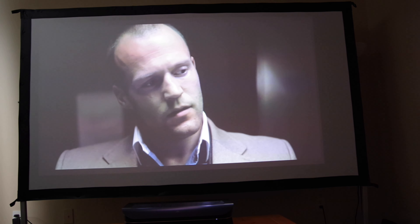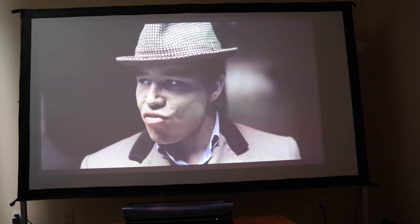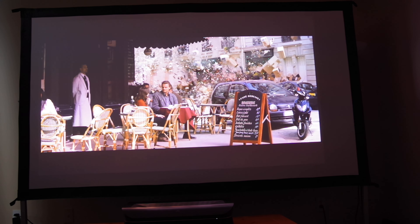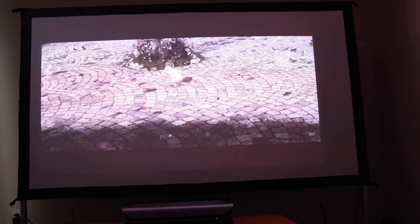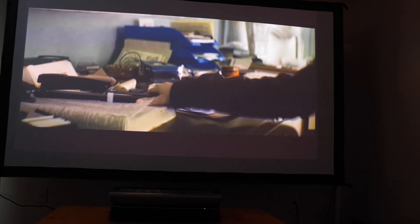One area where a lot of projectors fall short is black levels, but the LTV 3500 features really good black levels. Granted, they're not going to be OLED caliber, but for a projector these are best in class. Image quality out of the box, even without making any tweaks in the settings menu, is absolutely gorgeous. I was really impressed with the color accuracy as well as the sharpness. 4K HDR content looks marvelous. Because of its high brightness, the AWOL LTV 3500 prevents details from getting washed out. HDR videos can be a little bit dimmer compared to SDR content, but the added brightness along with the high contrast and color accuracy ensures that no details are washed out.